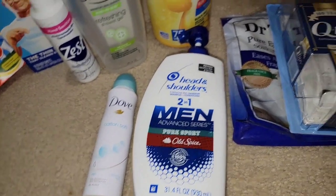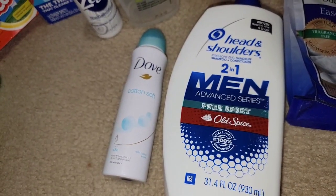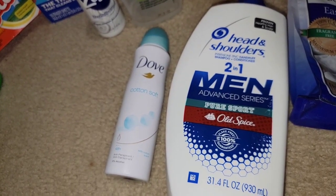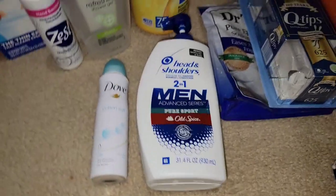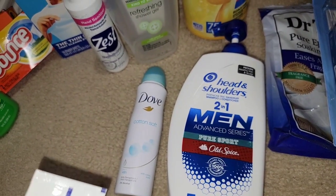What's an empties without that Dove? Dove Body Spray. We use that and highly recommend.